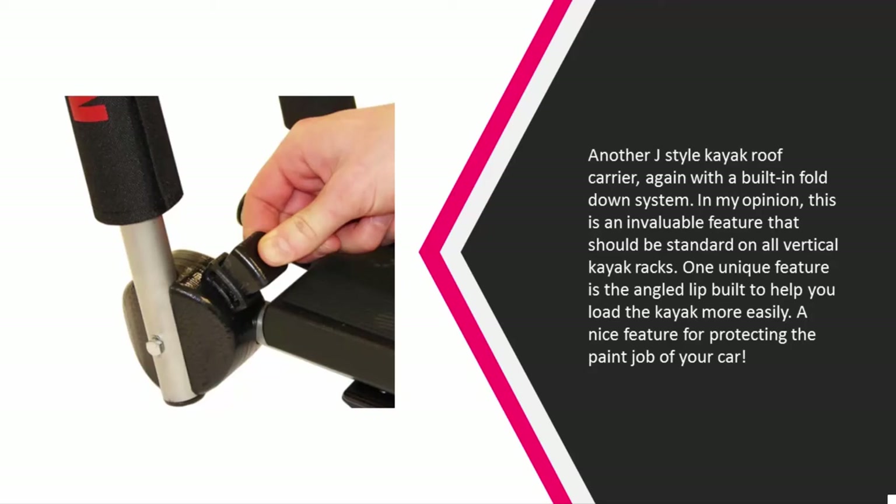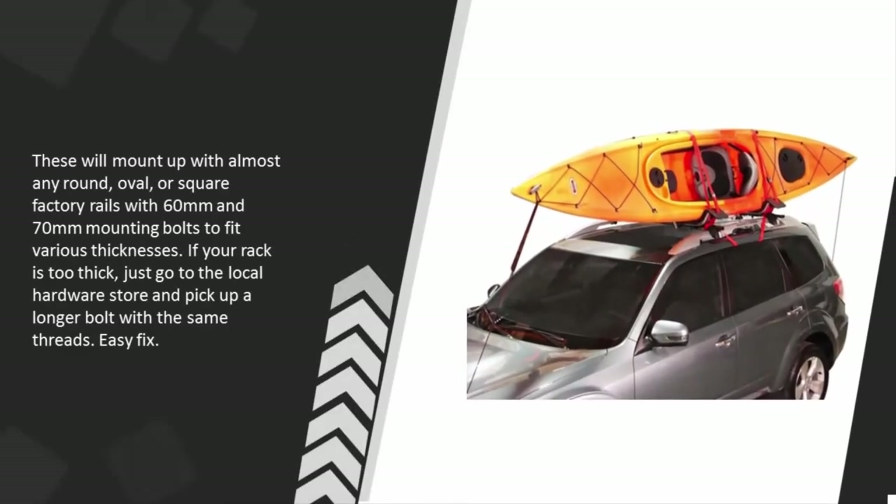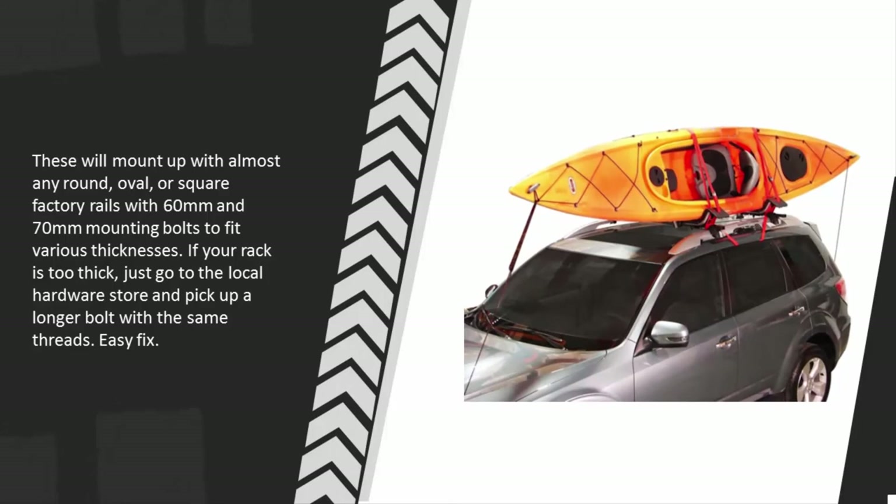A nice feature for protecting the paint job of your car. These will mount up with almost any round, oval, or square factory rails with 60 millimeter and 70 millimeter mounting bolts to fit various thicknesses. If your rack is too thick, just go to the local hardware store and pick up a longer bolt with the same threads — easy fix.